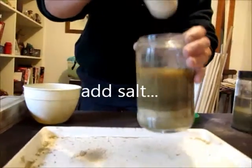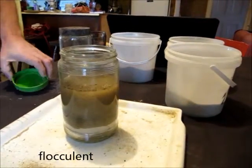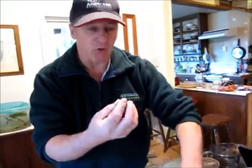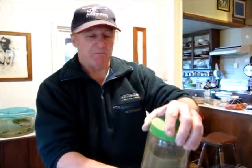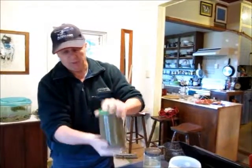We add some salt to this mix because salt is what's known as a flocculent, and it will attract the clay particles and bring them back together, clump them together, and help them settle out of the water. Because otherwise this jar test could take weeks or even months to come to some conclusion, because the clay will stay in suspension in the water.